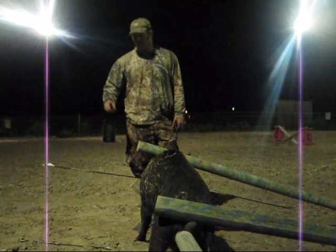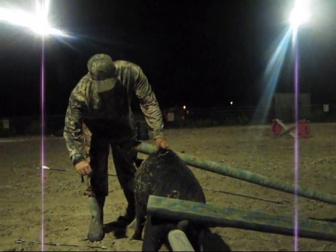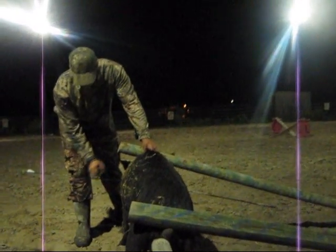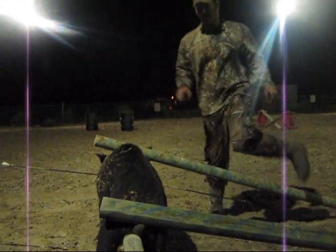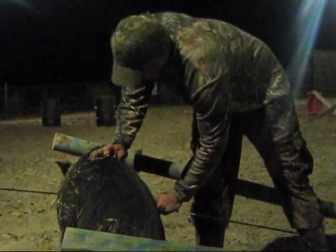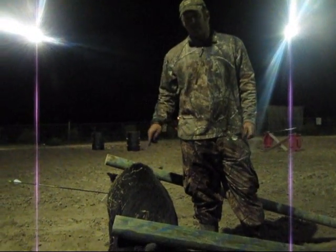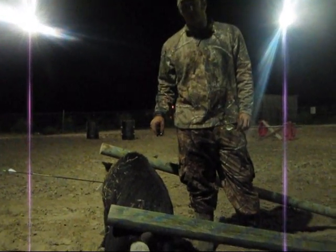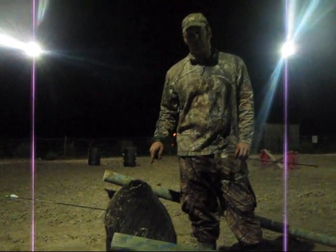We just shot the more powerful bow with the heavier arrow. On the heavier arrow, we hit pretty much the exact same spot — the only thing holding the arrow in was the fletchings. That arrow would have achieved double lung. You would have had a nice blood trail and found this hog within about 40 yards.